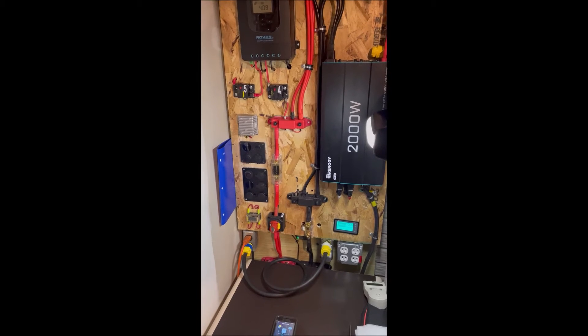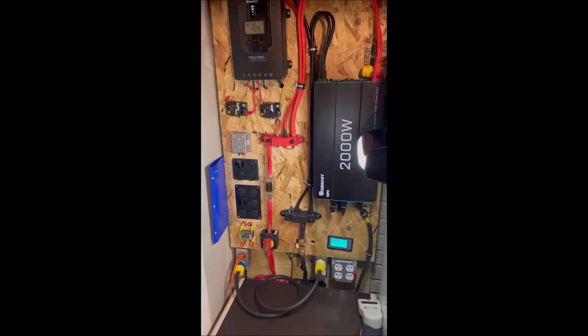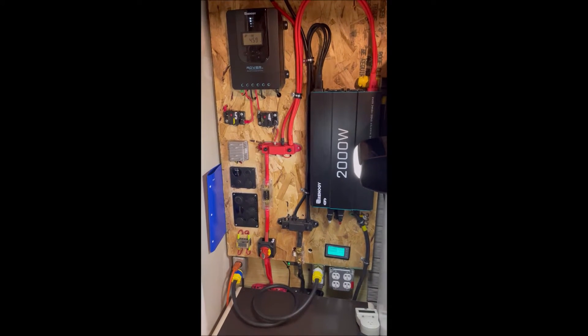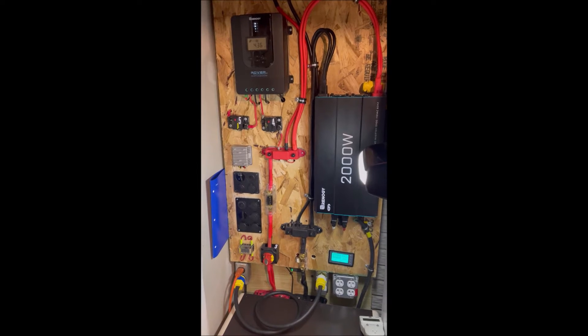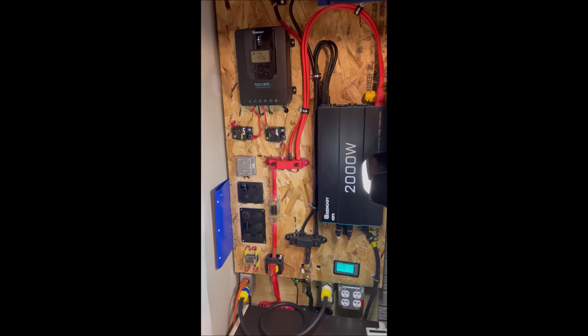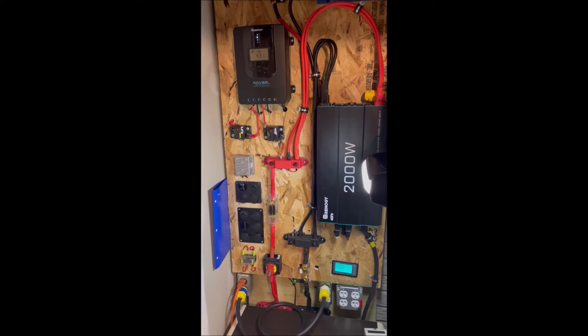Welcome to the Chief's Way. Now mash that subscribe button, or drop it, give me 50! Hello YouTube. Today we're doing a video on what happens when your battery is full and you still have a load. So make sure you like and subscribe and help out the channel with the algorithm. Let's get into it.